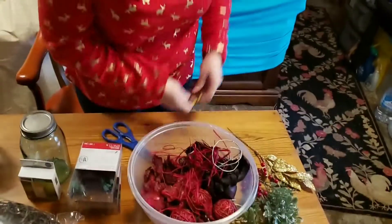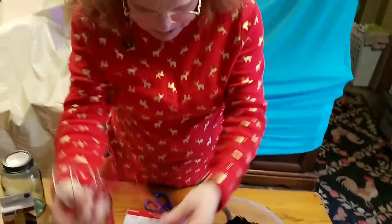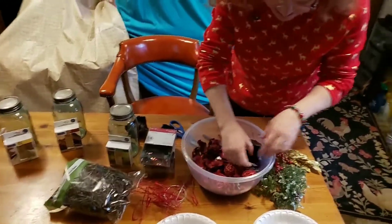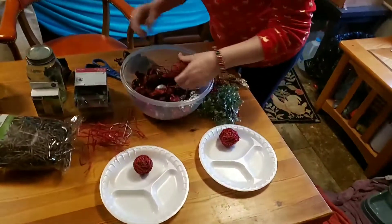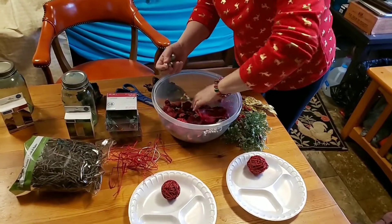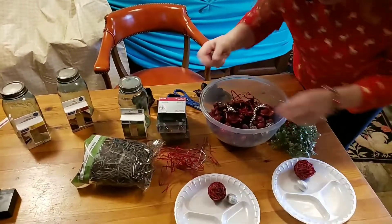Alright, so I have this for some of the wires that are in some of the things. What I'm going to do is I've got to separate some of these out just so that we have a variety in each jar. Oh, it looks like I only have three of those.